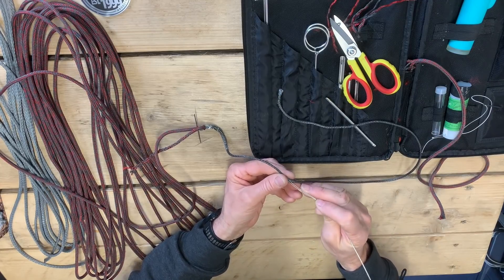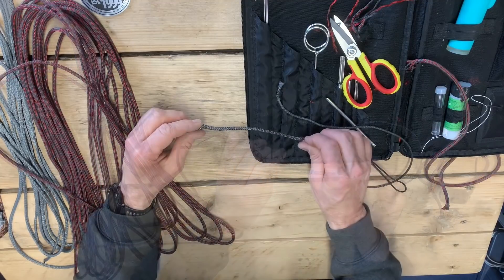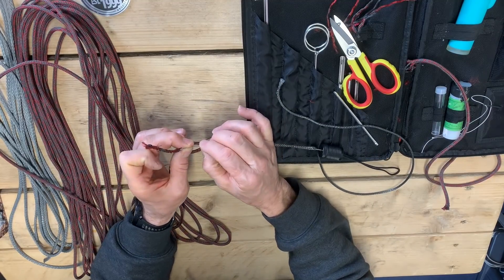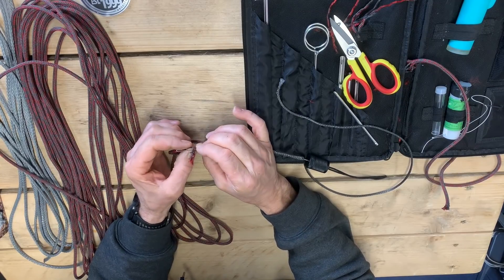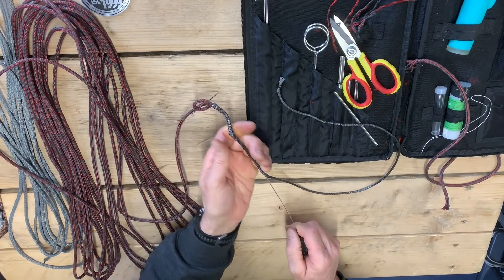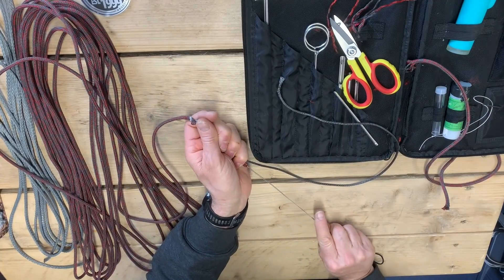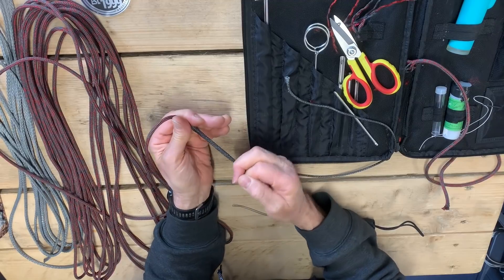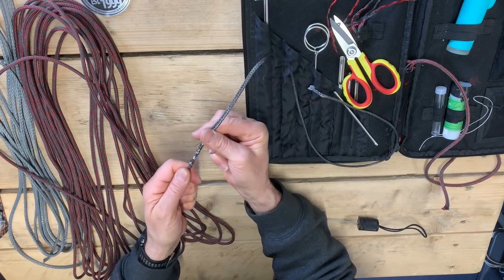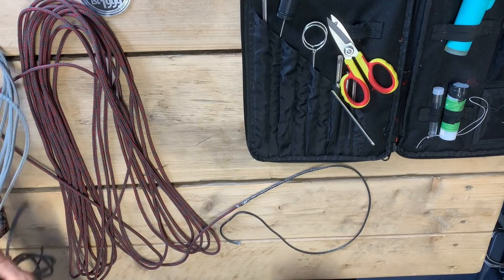I'm going to use the Rooster Easy Splice pull fit to drag the outer core down the inner. There we go — make sure it's firmly tight, take all the twists out of it, and melt the outer back. So there's your Halytech main halyard tapered down to its inner core and Spectra inner core.